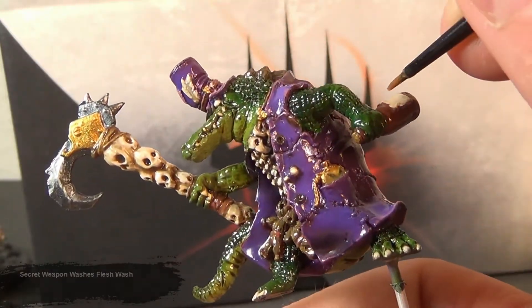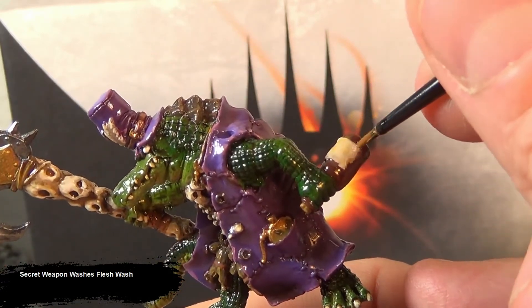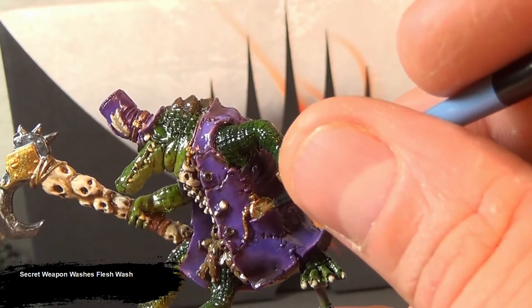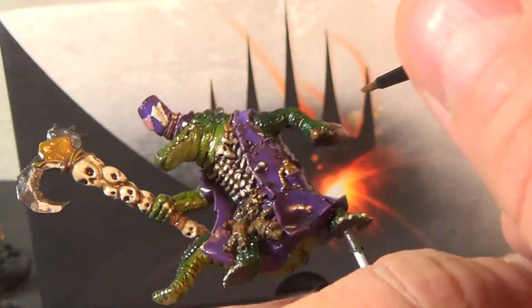For the white parts like the clock face, the label on the bottle, and the feather, I'm using a flesh wash. It gives it almost a parchment effect, which kind of sells an aged porcelain or faded parchment type look to these areas.